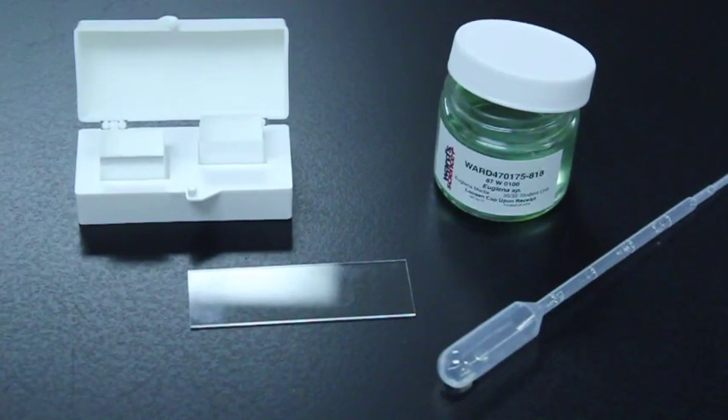The first group we're going to examine are the euglenozoans. The euglenozoans belong to the supergroup Excavata, which has three different clades: the diplomonads, the parabasalids, and the euglenozoans. Excavata is characterized by a concave or excavated area on the side of the cell, though not all members actually exhibit this structure. The diplomonads are a good example of one that does; the euglenozoans do not.